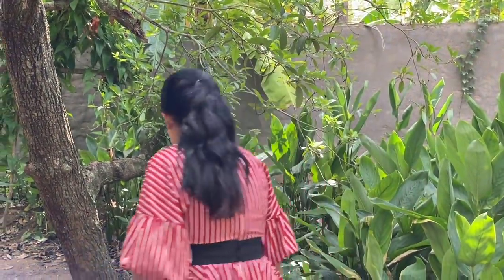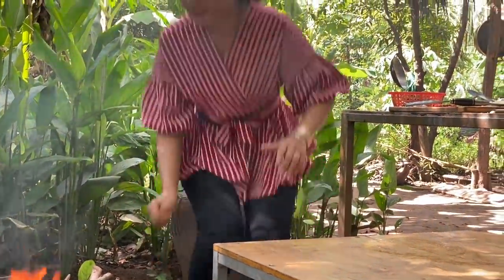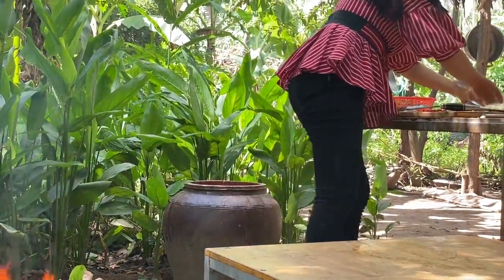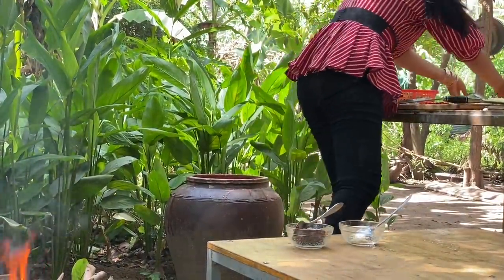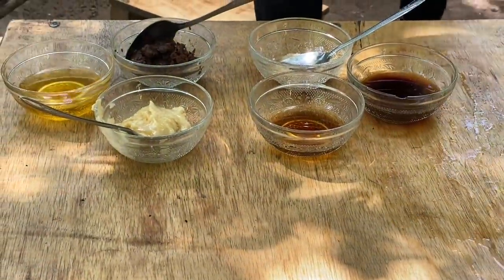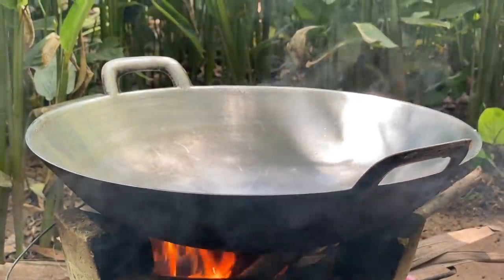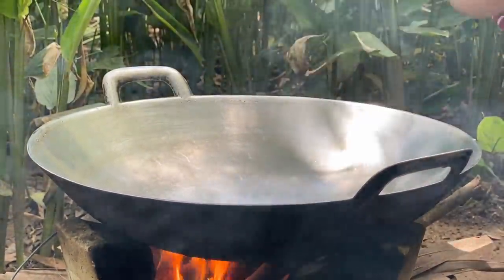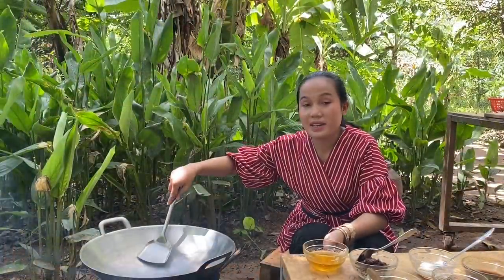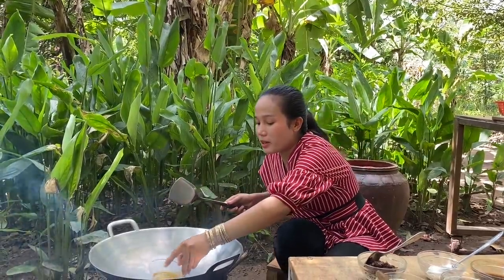And then I made a fire. I made it already. Now start to cook — the first ingredient is soybean oil.